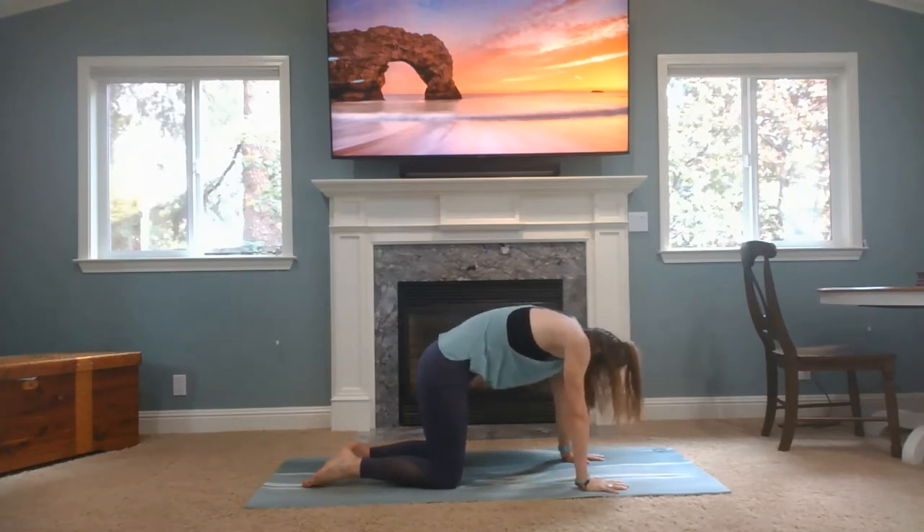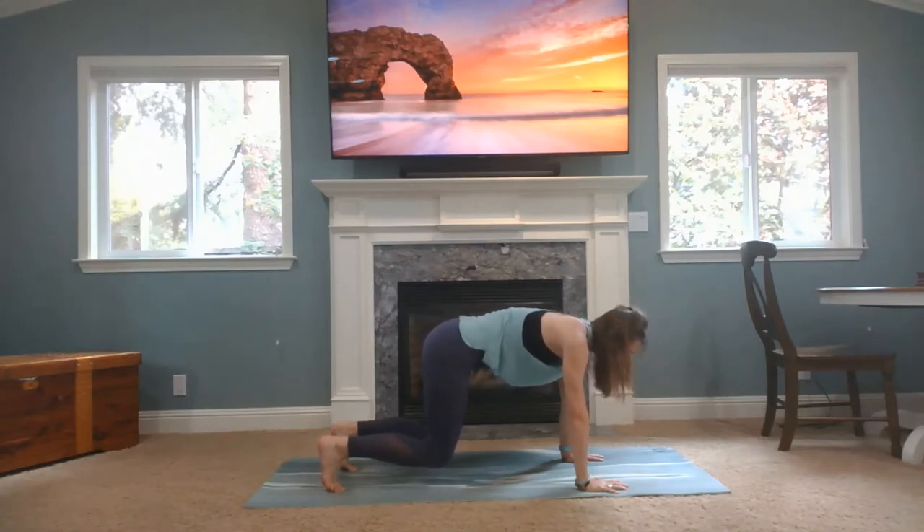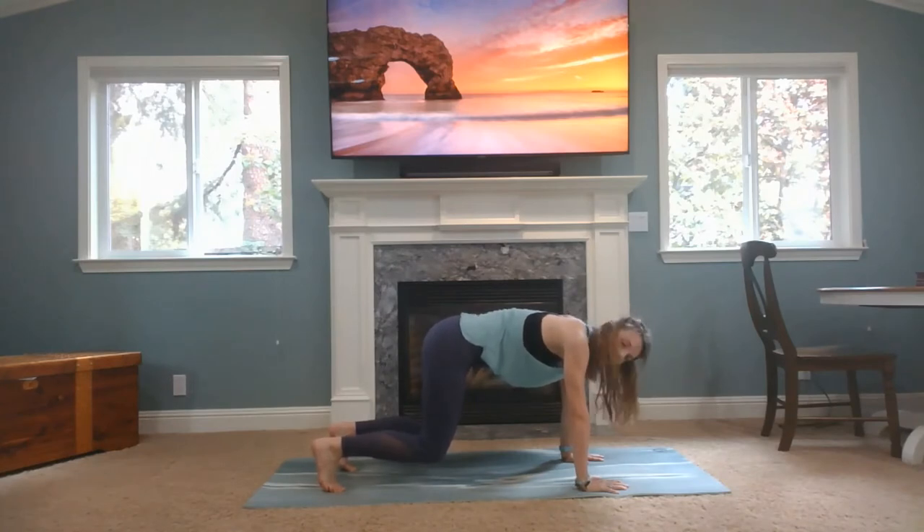Come back to neutral spine, tuck your toes, lift your knees about an inch or two off the ground. Hovering here, core is engaged, arms are really pushing away the ground, fingertips into that. We're going to start cultivating our Ujjayi breath — inhale and exhale through your nose with a slight restriction in the back of the throat, making some noise maybe. It's impermanent, so keep at it.